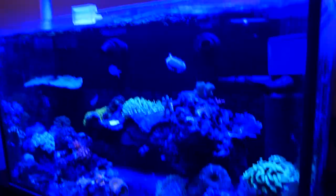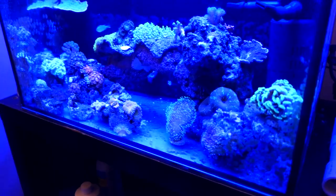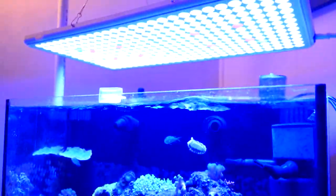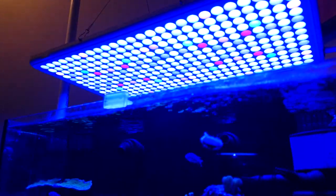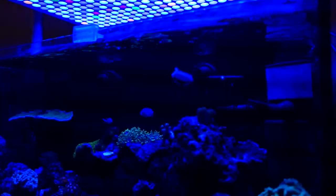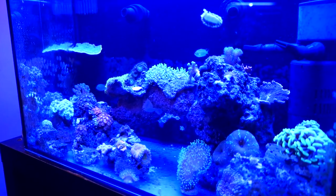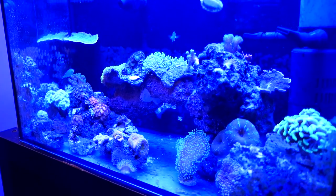This is the light. It is 22 inches wide, and this is a 24-inch Innovative Marine Nuvo tank. It covers the bottom of this tank corner to corner, penetrating all the way down based on the settings I have right now. A lot of guys don't run a lot of white in their tank. I have the whites down to about 5 to 10%, and the blues up to about 90 watts.